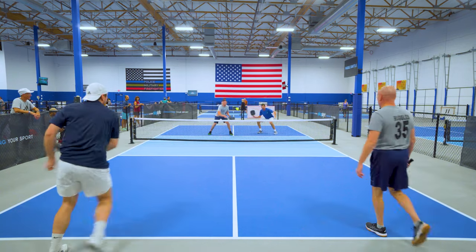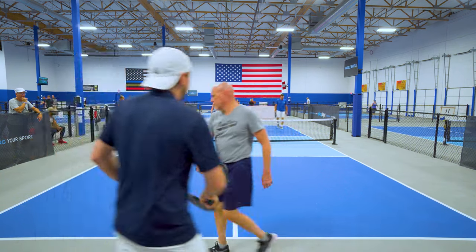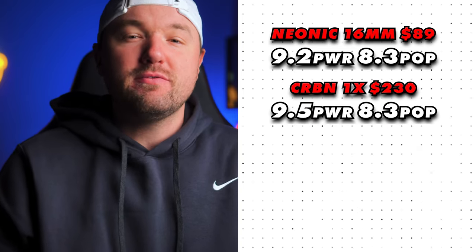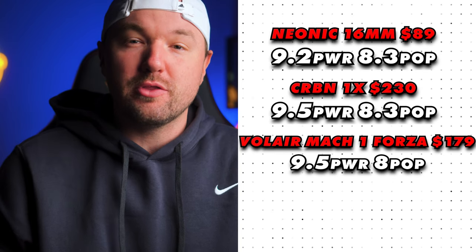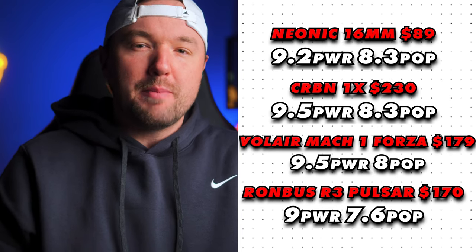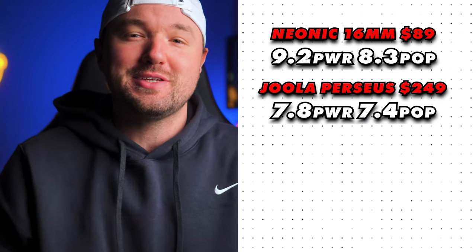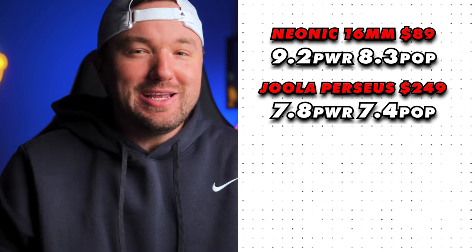Drives with the Neonic felt super aggressive, and I'm able to rip serves just as hard as any other thermoformed paddle at any price point. For power ranking, I gave the Neonic a 9.2 out of 10 for power and an 8.3 for pop. To compare: the Carbon 1X sits at 9.5 for power and 8.3 for pop, and the Volair Mach 1 Forza at 9.5 for power and 8 for pop. The R3 Pulsar comes in at 9 for power and 7.6 for pop, so the Neonic actually has a bit more pop and just a touch more power. For reference, the $249 Yola Perseus sits at 7.8 for power and 7.4 for pop — so for $89 after discount, the Neonic is a pretty crazy bang for the buck.